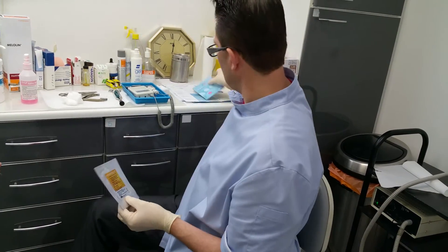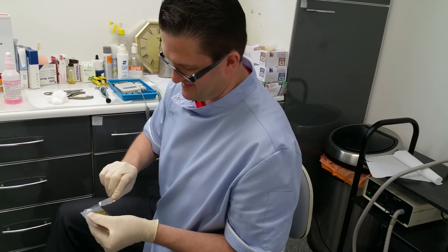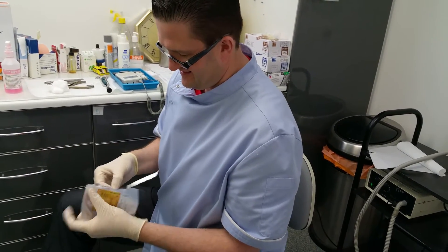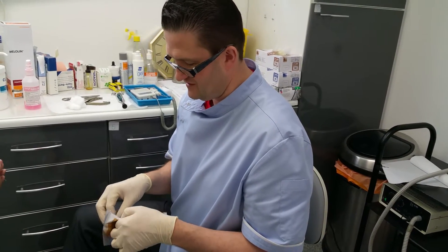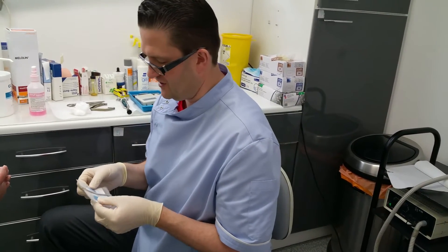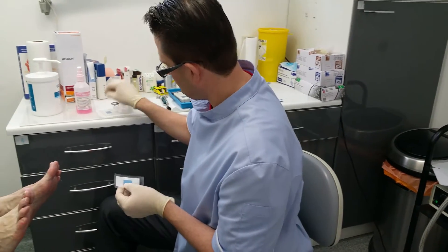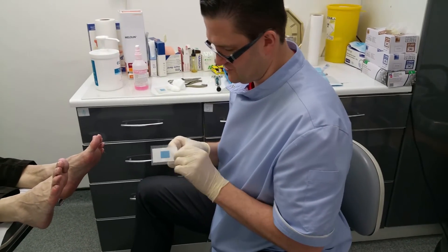So without further ado let me just tear open this packet here. This is actually really good because it's a test that people could do at home as well — you can actually purchase these and do them at home.